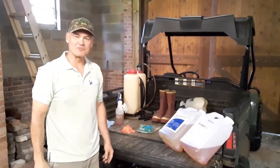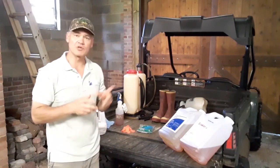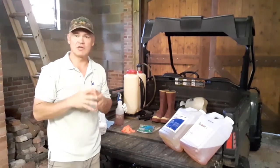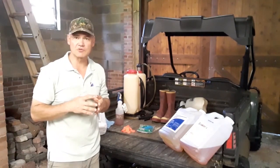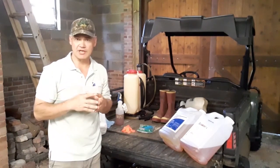Hello, my name is Adam Downing. Welcome to 15 Minutes in the Forest with Virginia Cooperative Extension. We will get to the woods soon. Before that, I want to talk generally about the topic that we're going to be exploring today, which is different methods to apply herbicides to kill certain plants.